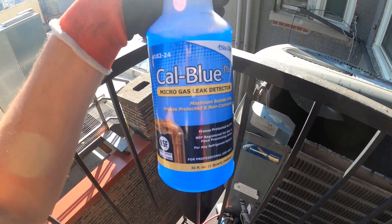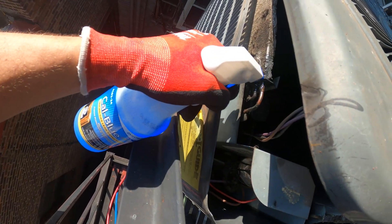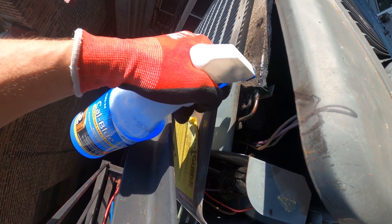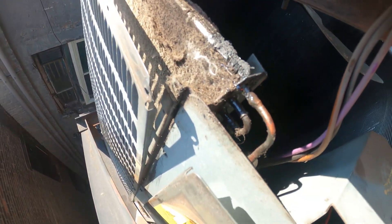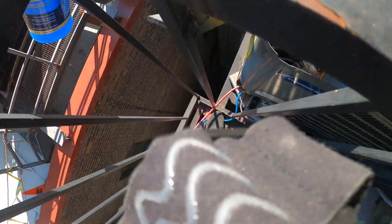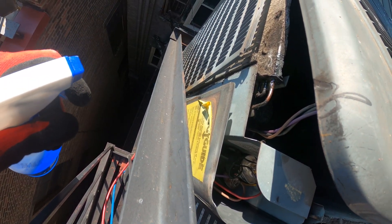So after the electronic detector I use bubble solution to pinpoint the exact leak. Oh I can see it — see the bubbles? I hope you guys see it. It's forming right there at the edge. I would not want to work on this, but honestly it's right here. Safe to stand here.